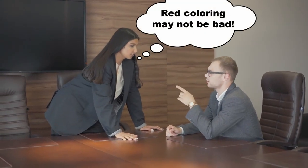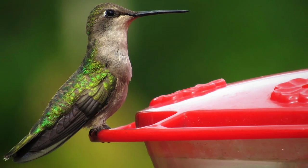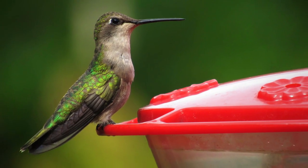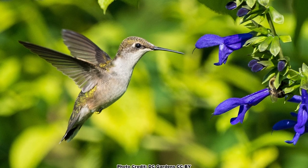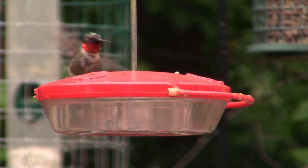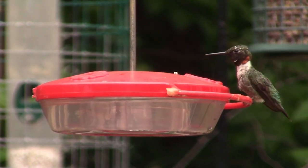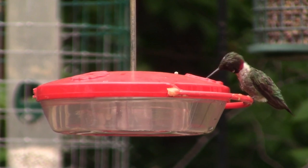You can skip the red food coloring when making hummingbird food. There is debate about whether red food coloring is harmful to hummingbirds, but there is no evidence that it is helpful in attracting them. So why take the chance when it isn't necessary? The red around the base of the feeder is all that is needed to attract hummingbirds. It is also easier to see any color changes or mold that may indicate the sugar water is going bad if your hummingbird food is clear instead of red.